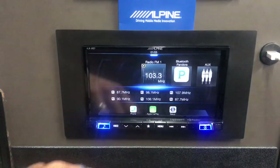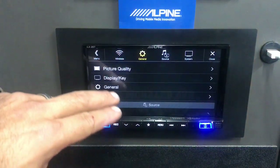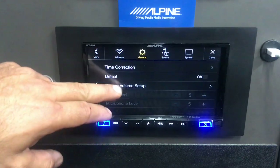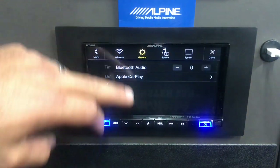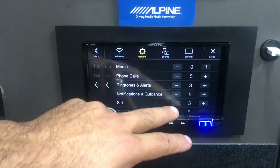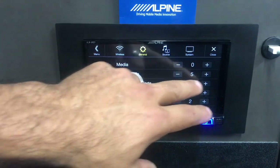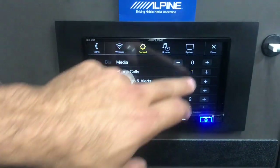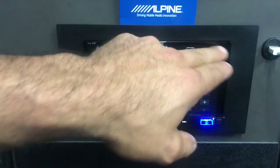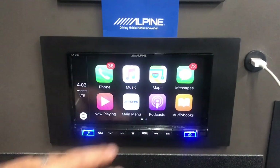That was a bit loud, so let me show you how to turn it down. Go into the menu, then Setup, then Sound, then Source Setup, scroll to CarPlay. Siri is pretty loud right now, so I'll take notifications down a bit so it's not so jarring when it comes through. Close out, and now activating Siri is much quieter.